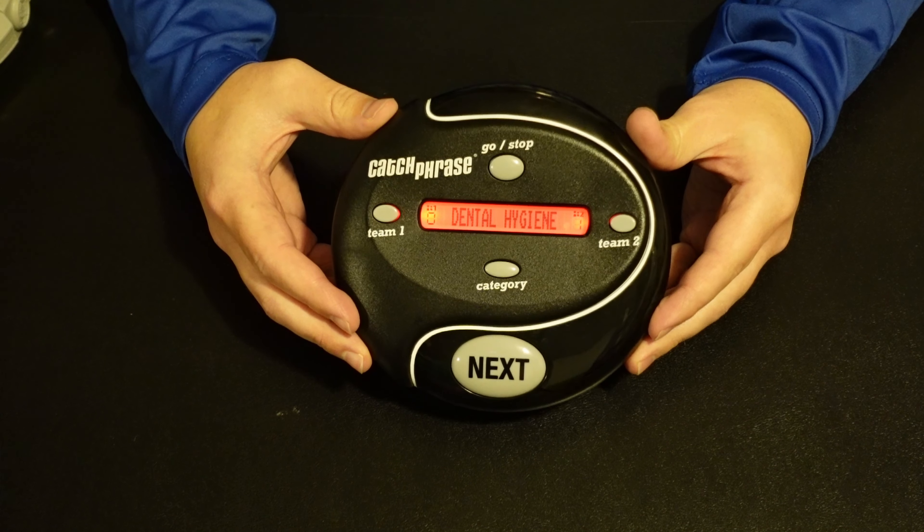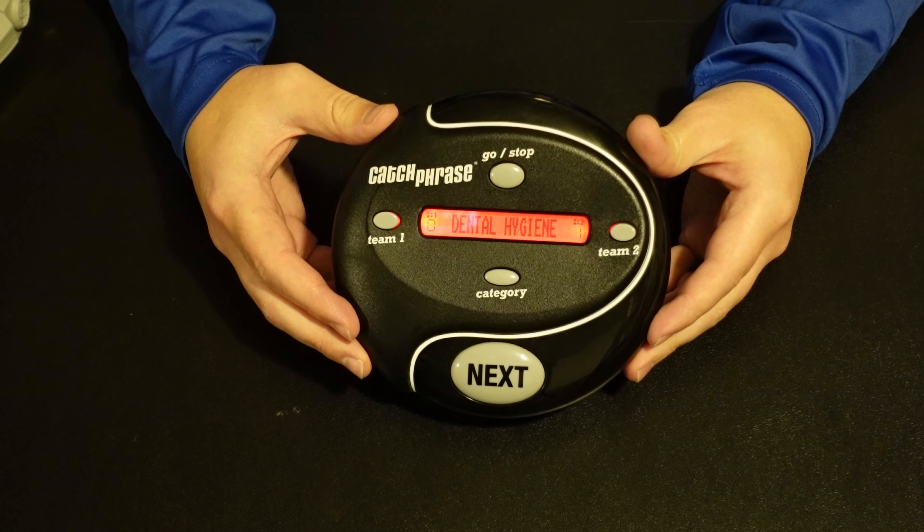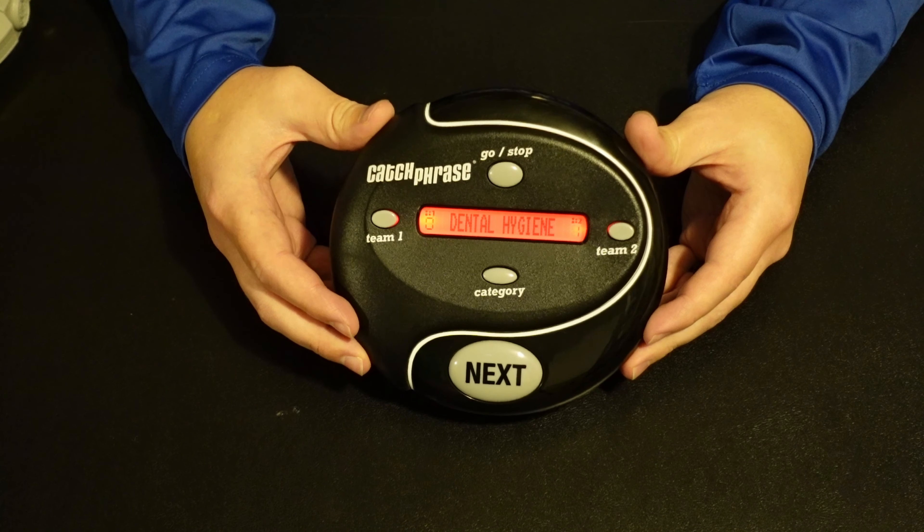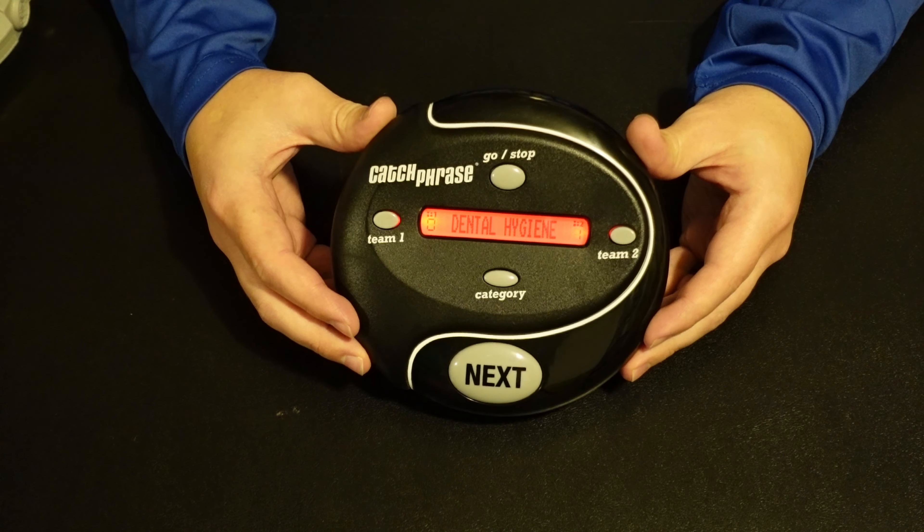Now, the team that was holding it when the alarm went off has to see if the opposing team can guess what your word was. And if they do, they get a bonus point. How do you award points? You just hit the team number and it adds to the team total. The last thing to talk about is how do you win? First one to seven points wins and the game is over.